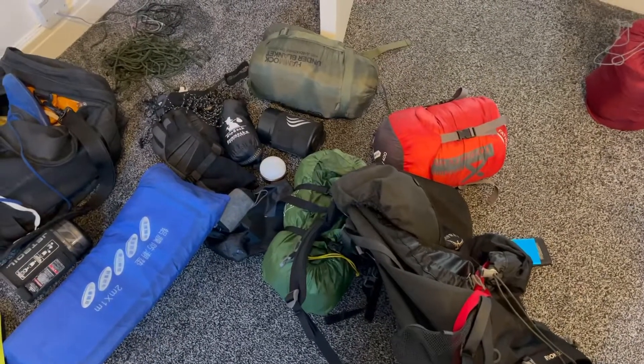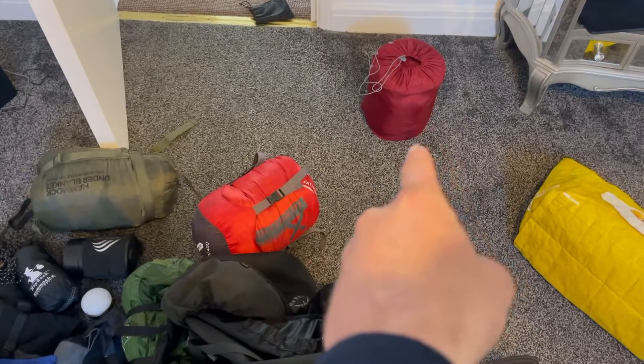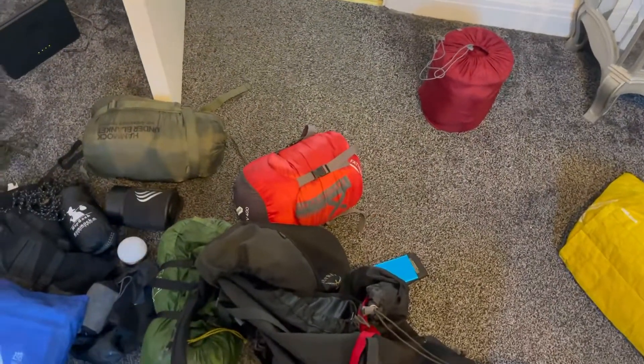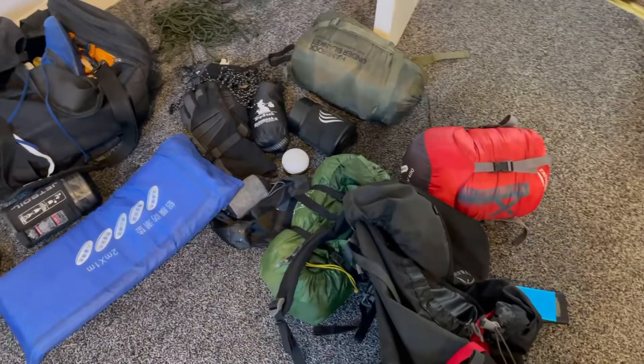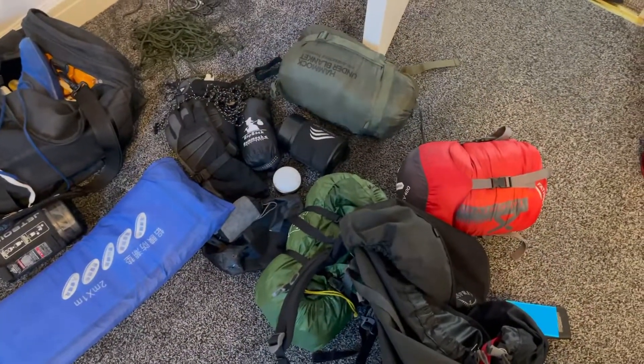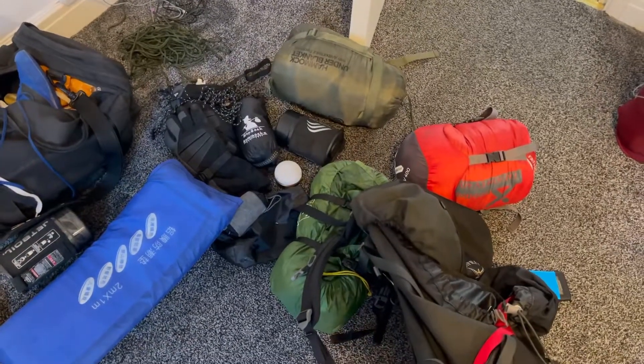I'm also not going to take a sleeping pad — just to make it more interesting. I'm going to take some bits and bats and see what sort of shelter and sleeping setup I can make when I get there, using one of everything. Let's have some fun! I'm Mr Pussycat and welcome back.